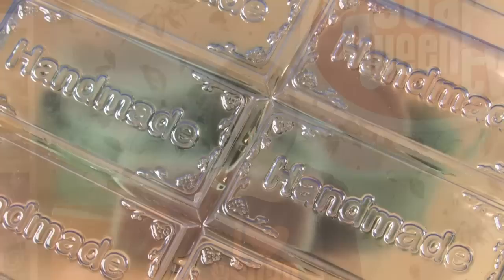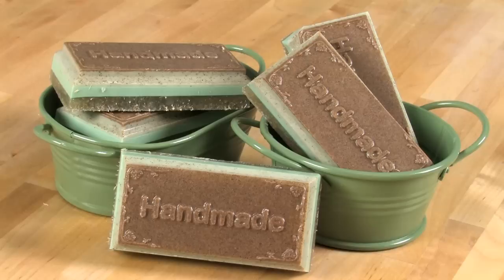Hi! Thanks so much for joining me today on Soap Queen TV. I'm Anne Marie from BrambleBerry.com and SoapQueen.com. Today I'm going to show you how to bust out eight soaps super fast using a mold we've never used on Soap Queen TV before — a tray mold.